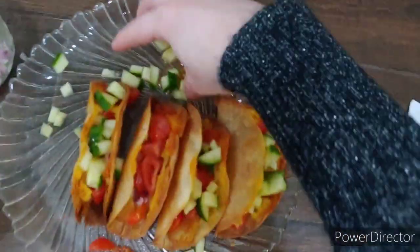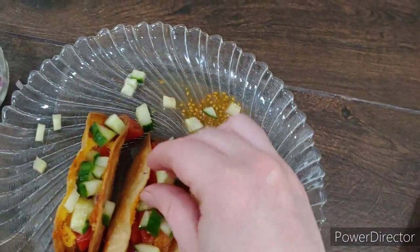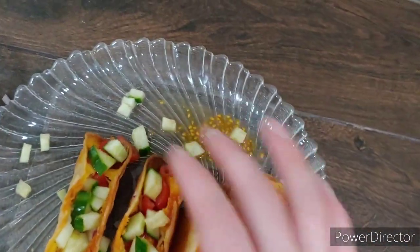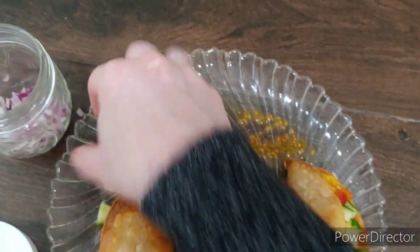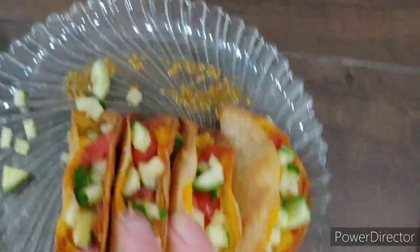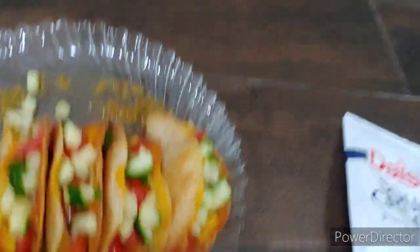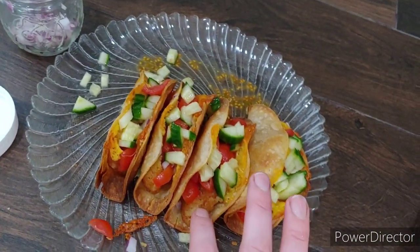I'm going to fill one and show you what it looks like. Once you put the tomatoes and other toppings in, they'll help hold it open. Just be careful when you pry it open, otherwise you'll end up eating a tostada. Stuff it like that and put all your toppings on — that's what it looks like, just a delicious quick easy lunch.